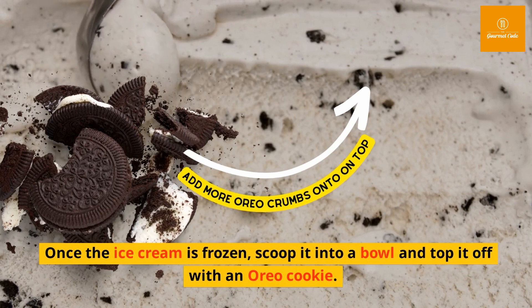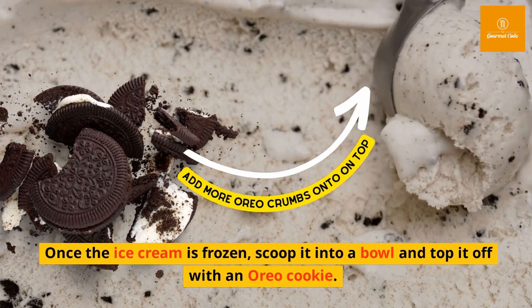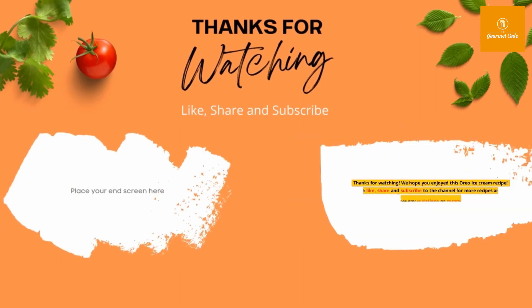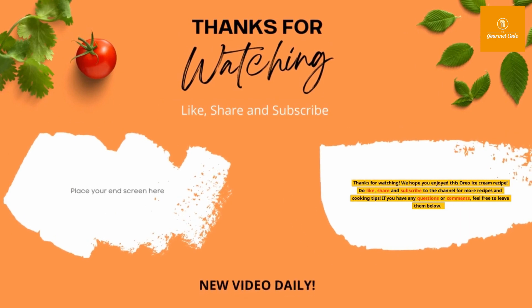Once the ice cream is frozen, scoop it into a bowl and top it off with an Oreo cookie. And there you have it — delicious Oreo ice cream that's easy to make and perfect for any occasion. Thanks for watching! We hope you enjoyed this recipe. Do like, share, and subscribe to the channel for more recipes and cooking tips. If you have any questions or comments, feel free to leave them below.